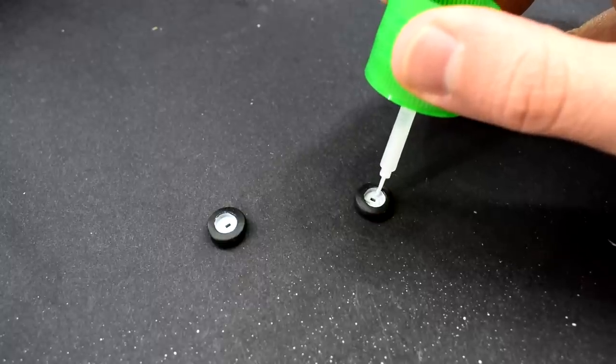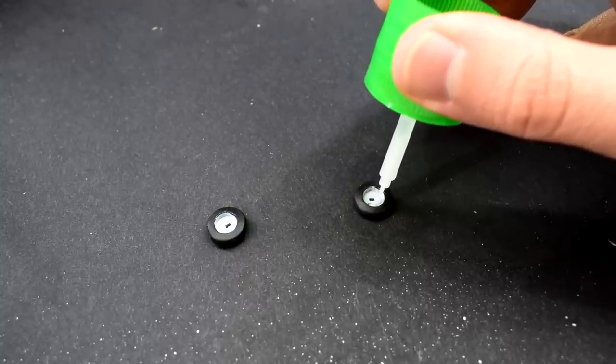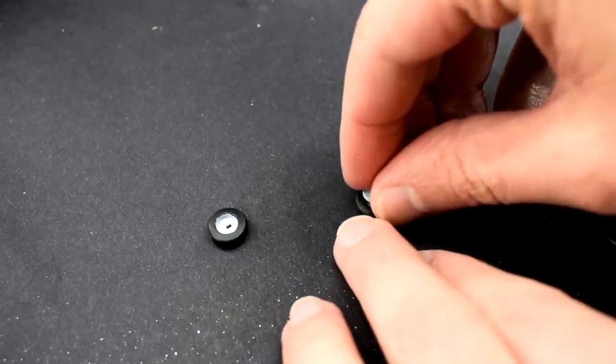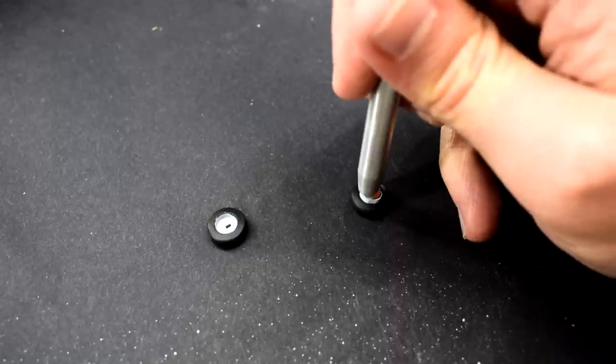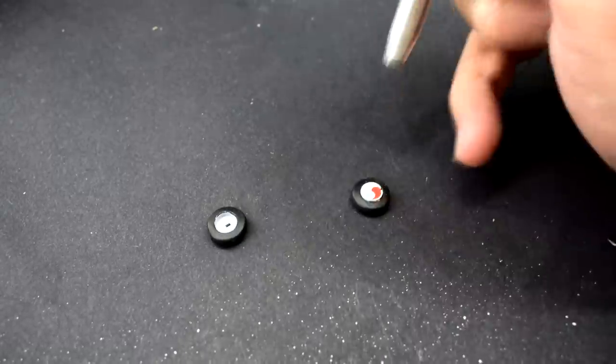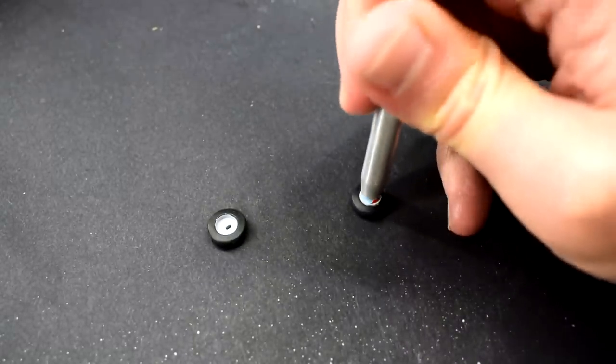With that done I added the wheel hubs into the centres of the wheels. I've already painted the tyres with the black paint I used earlier and stuck the decals that were included onto the hubs. I simply applied a little cement and pressed them into place — it was quite a tight fit though.